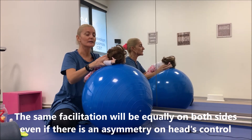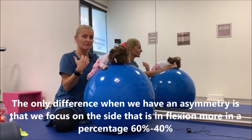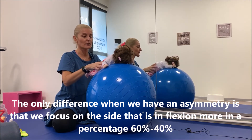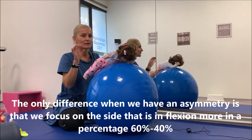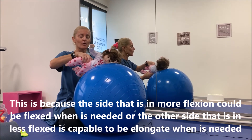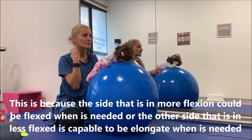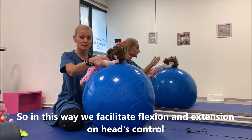Εάν έχω ασύμμετρη θέση στο κεφάλι, κάνω το ίδιο και από τις δύο πλευρές, ασχέτως του πόσο είναι η ασυμμετρία, γιατί με ενδιαφέρει να πάρω συμμετρική θέση και δεξιά και αριστερά. Επιλέγω όμως να δουλέψω περισσότερο την επιμήκυνση στην πλευρά που έχω τη βράχυνση, σε ποσοστό 60-40, ώστε να έχω λιγότερη επιβάρυνση στην πλευρά που έχει ήδη επιμήκυνση — αλλά δουλεύω και τις δύο για να πάρω και σύσπαση και επιμήκυνση.